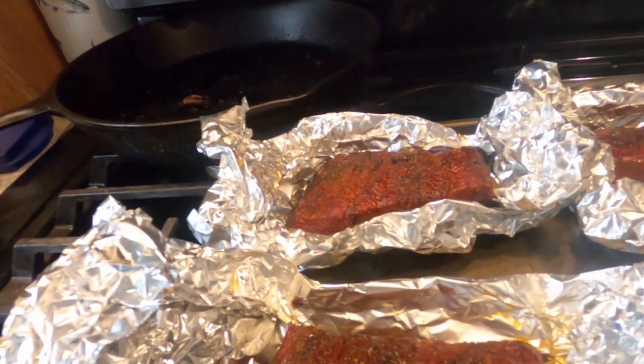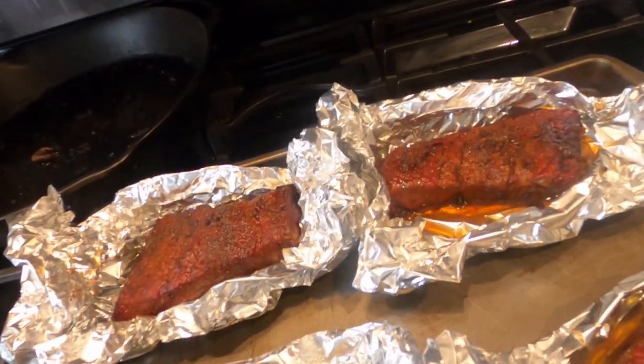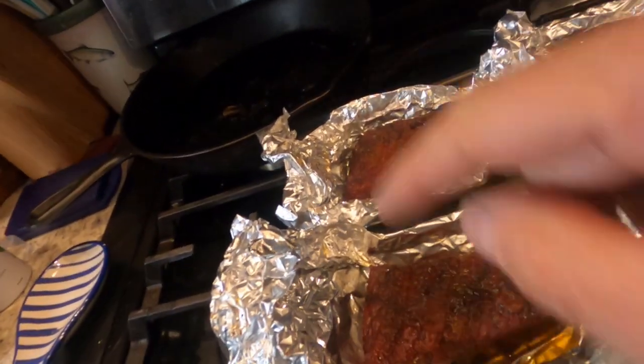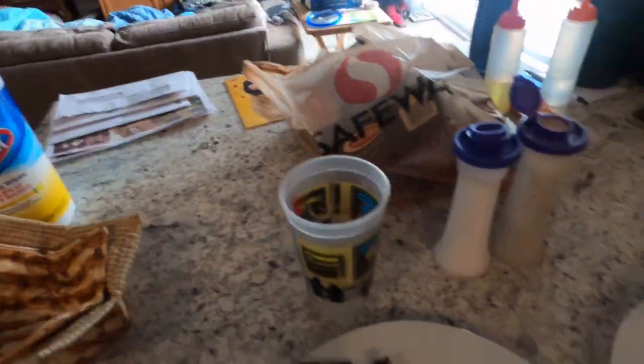We just pulled the ribs off the smoker — look at that color, very very dark, looks fantastic. We're just going to heat up some potatoes and make a meal out of it. We'll see what the smoke ring looks like when we cut into it for the first time. This whole weekend is going to be a process, so stick with us.